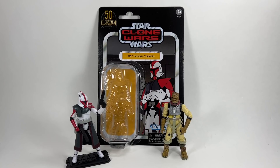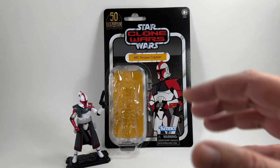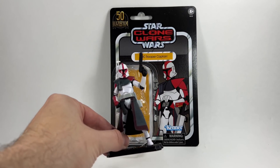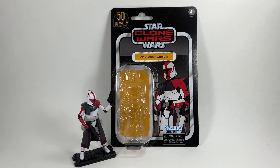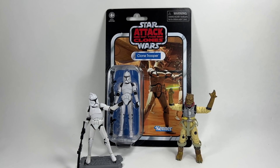In 12th place we have one of the brand new figures, VC213, the ARC Trooper Captain from the Clone Wars cartoon — Captain Fordo. This one sits in the middle of the list partly because it's an animated card back that doesn't quite fit with the rest of the figures. He's also missing a lot of accessories that came with the VC54 ARC Trooper Commander figure, which deducts points. The card back looks great and the figure looks pretty awesome, but there are better ones in the list.